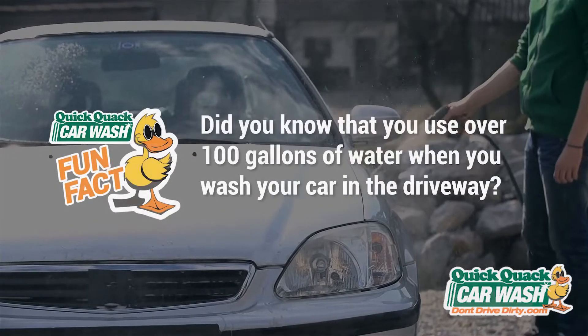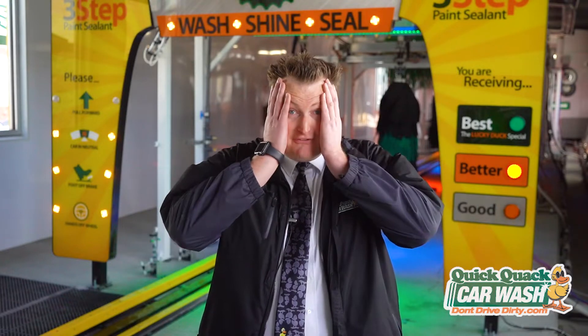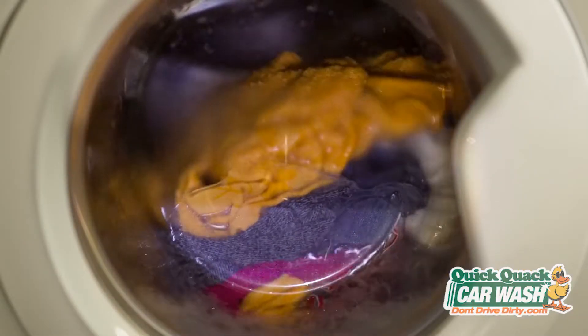When you wash your car in your driveway, you use over a hundred gallons of water. That's the equivalent of five showers. At Quick Quack we only use a third of that to wash each car — that's about how much your washing machine needs to wash your dirty clothes.